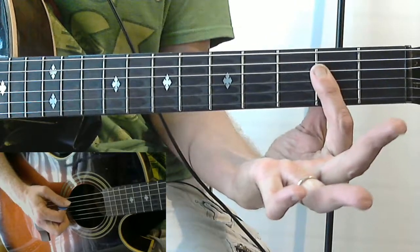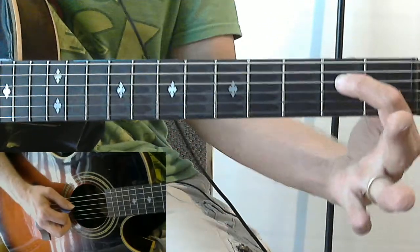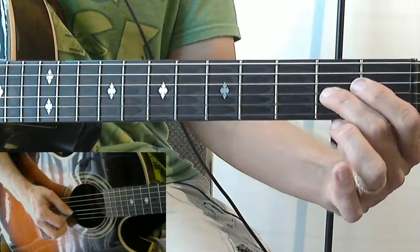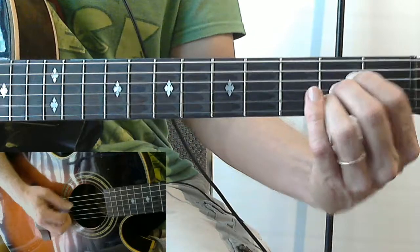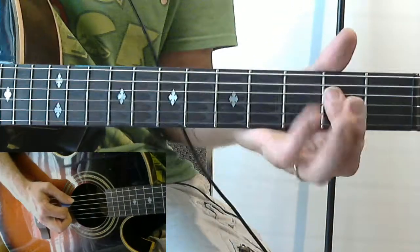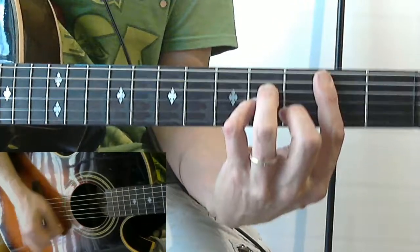Basically we have that chord - B minor is the name of that. Then we have A, which you can finger like this. In the case of this particular song I like to finger with just my first finger across the fourth, third, and second strings. However, you may know it with your first, second, and third fingers across the fourth, third, and second strings. So we have B minor, A. From there we go B minor, G.